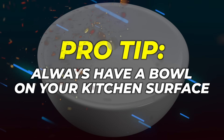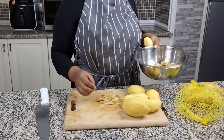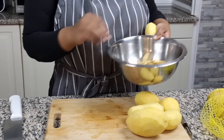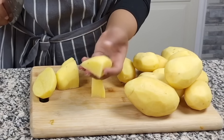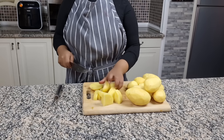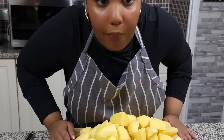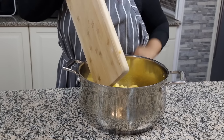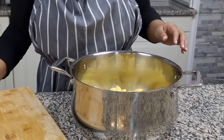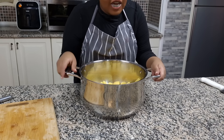Pro tip: always have a bowl on your kitchen surface to collect all of your waste in one place — it keeps your surface area clean. Now we're just gonna chop up our potatoes into big chunks, because we're gonna boil them in salted water. Just roughly chop it; it doesn't really matter. Now that it's all chopped up, we're gonna put it in a pot and boil until the potatoes are done.